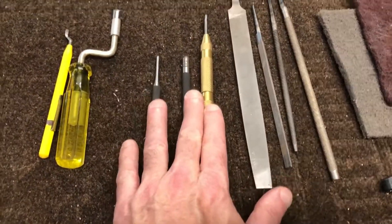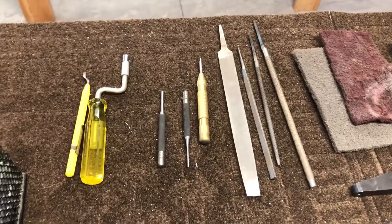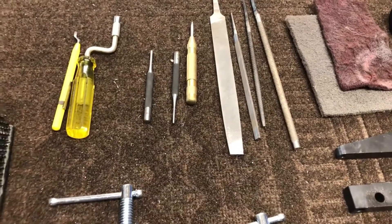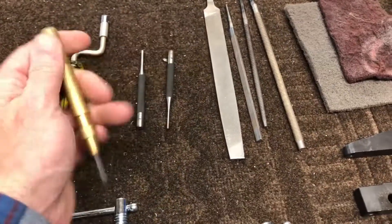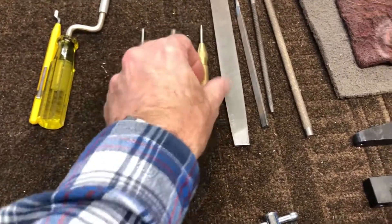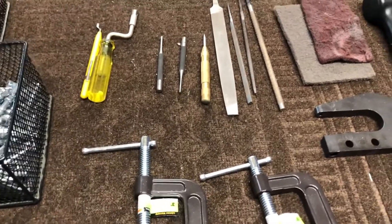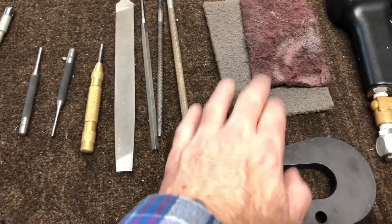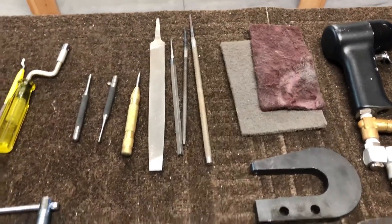Some punches — those are useful for later when you mess up some rivets, and certainly I messed up a lot of them. This allows you to drill them out, pop them out, and do it over again. This is a little spring-loaded punch — it's great for marking holes so you can get a little mark there and then drill it, making it easier to drill later. And of course you're going to need some files and scotch bright for sanding some of the stuff down and getting rid of rough edges.